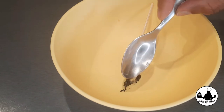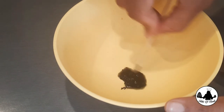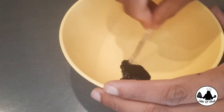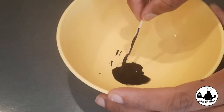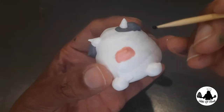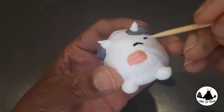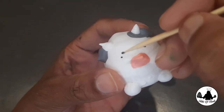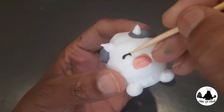For the final finishing part, I have taken black food color in a bowl and added half a teaspoon of water. Mix that up very well. With that food color I'm going to give eyes and nostrils to each of our meringue animals. You can see how easily we can draw details onto the meringue.